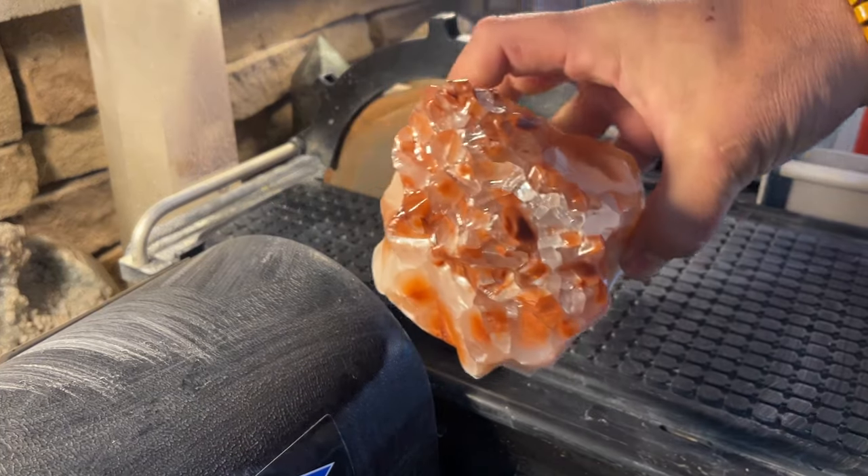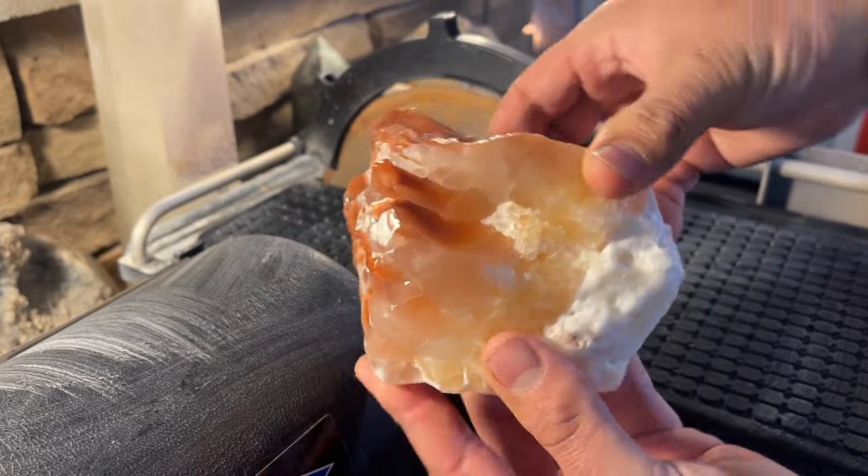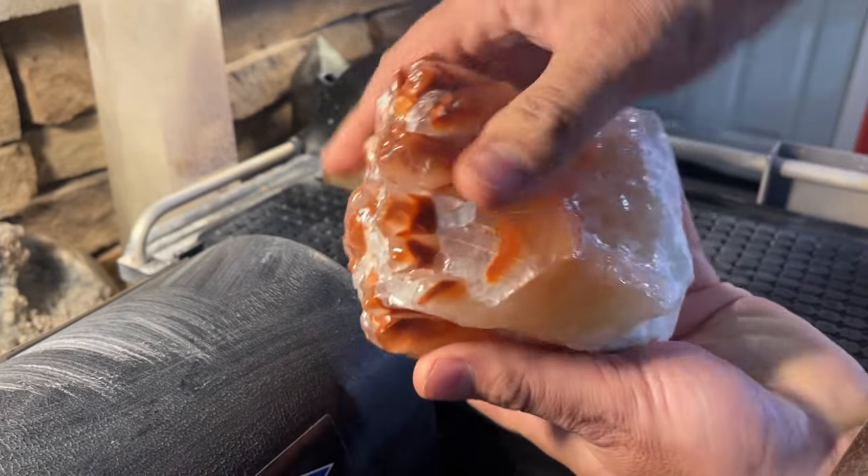I've never worked with this type of calcite in terms of cutting it before, so I'm hoping it doesn't fall apart and keeps it whole. I have two more pieces of this and they're all pretty big, so we should get some nice big towers and slices. We're all ready to roll over at the saw — I'm gonna start with this big guy.